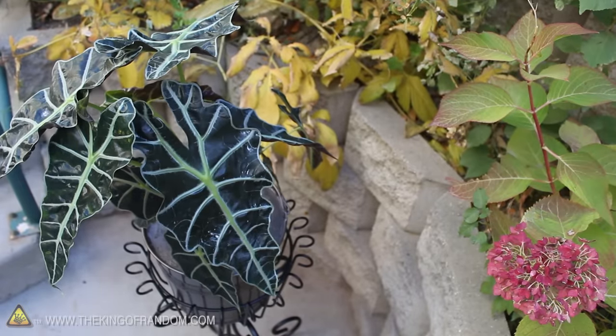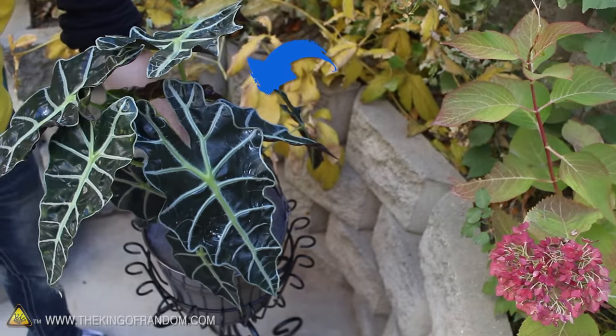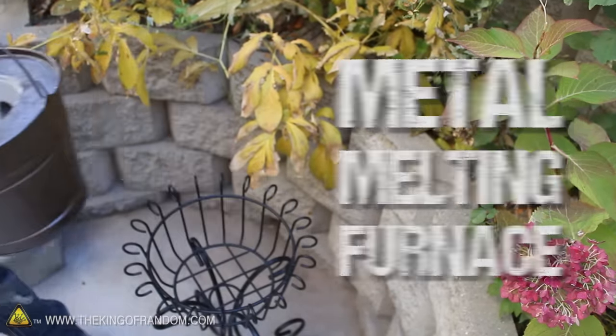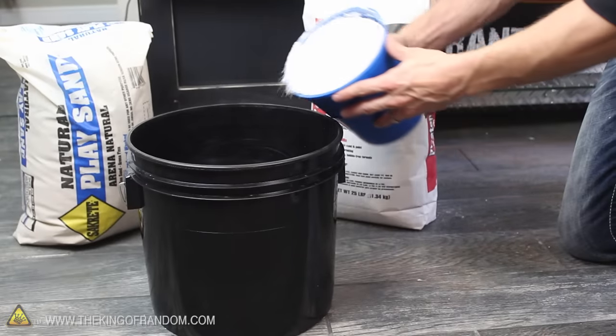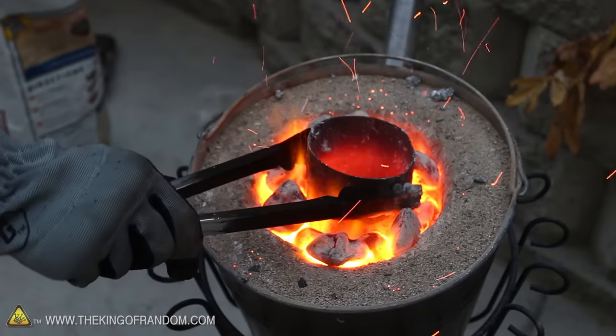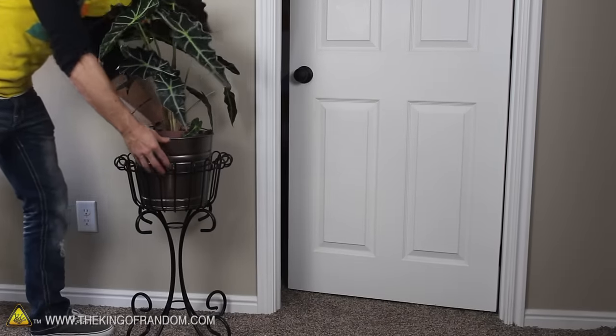Things aren't always what they might appear to be. For example, this decorative houseplant you're looking at is actually an artfully disguised, metal-melting furnace. In this project, we're using equal parts of sand and plaster to make a simple backyard foundry that's powerful enough to melt scrap metal in seconds, but still pleasant enough to keep around for decoration.